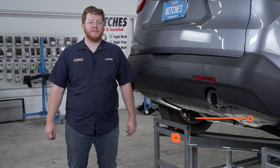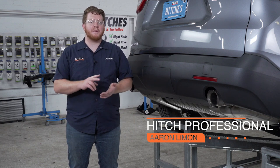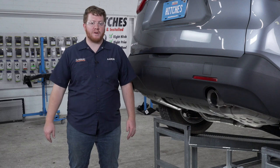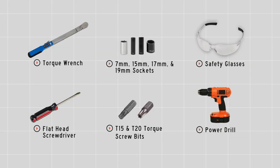Hey, what's up you guys! Installing a trailer hitch on your Chevy Traverse can take you to some really cool places like camping, biking, or even towing a U-Haul trailer just about anywhere in North America. Let's go ahead and break down that install. You'll need the tools seen here to complete this installation.